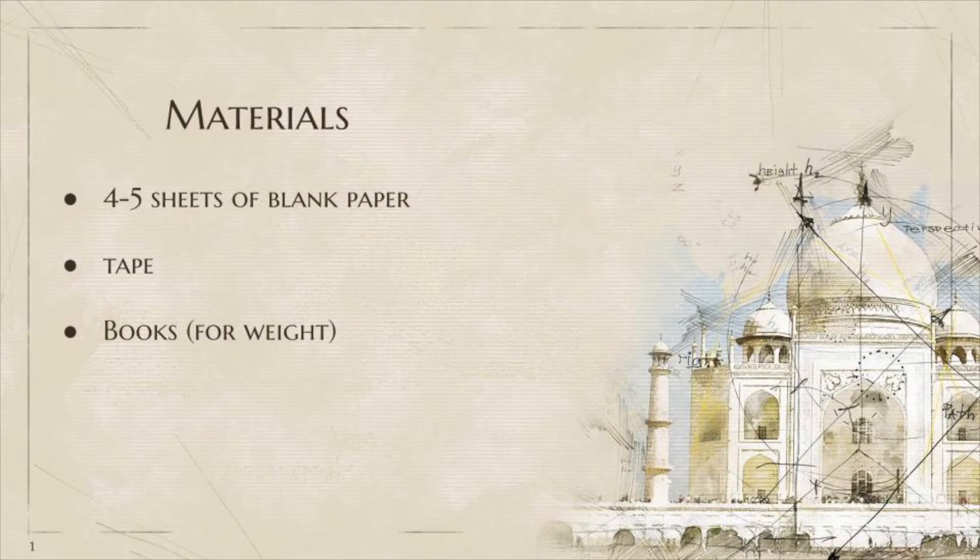Before we start with the experiments, you'll just need some simple materials. You will need four to five sheets of paper, tape, and some books. Pause the video and grab these things if you can.